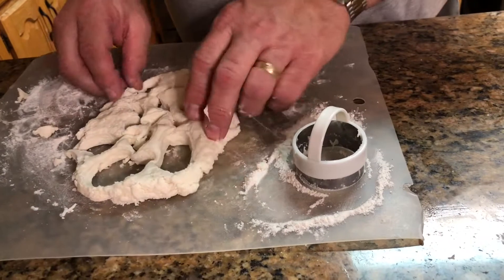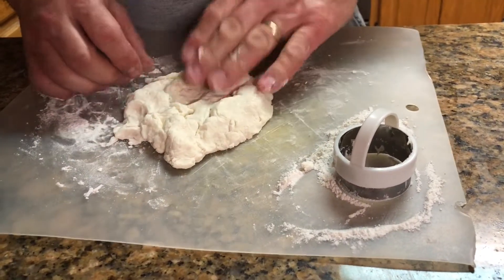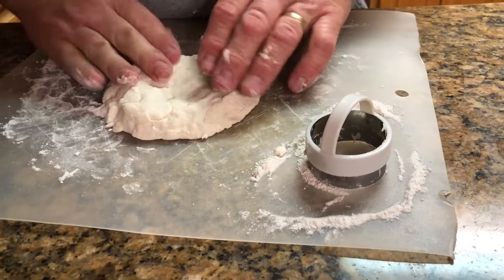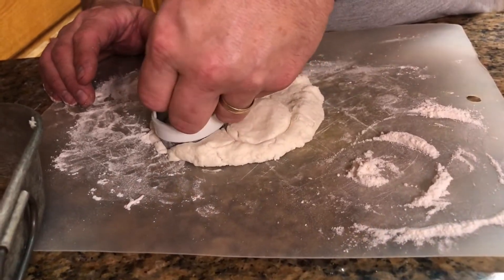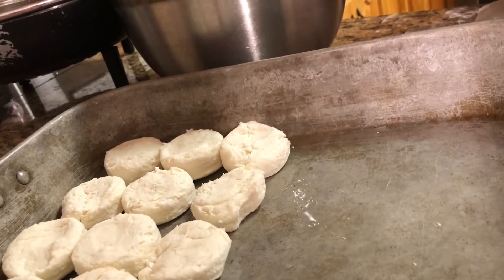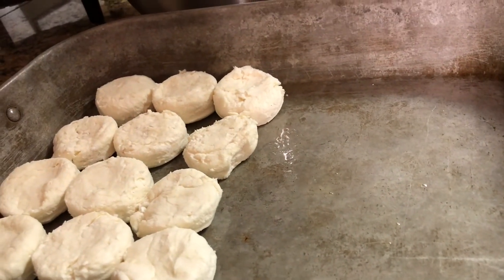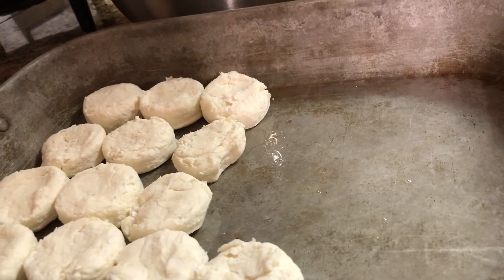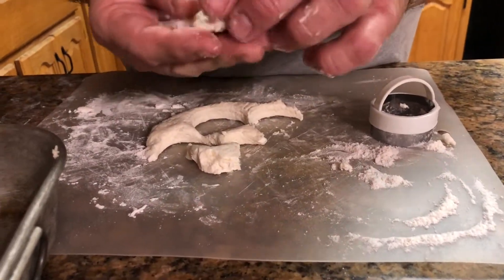When you've gotten as many cuts as you can, just kind of bring the dough back together and try to get a few more out of it. I'm putting mine kind of close together so they'll have a nice rise. For the small leftover pieces, I'm just going to hand-shape my biscuits — they might not be as pretty, but they'll still be yummy tasting.